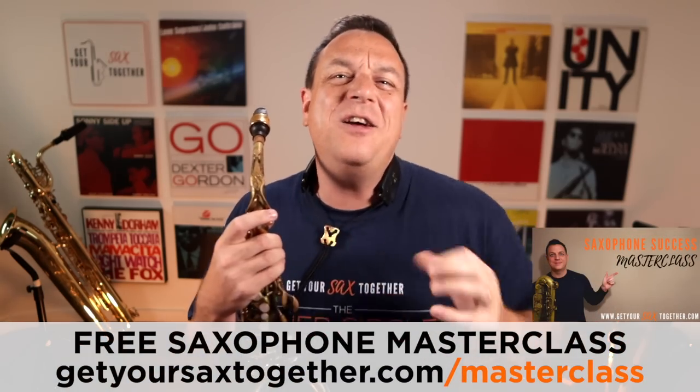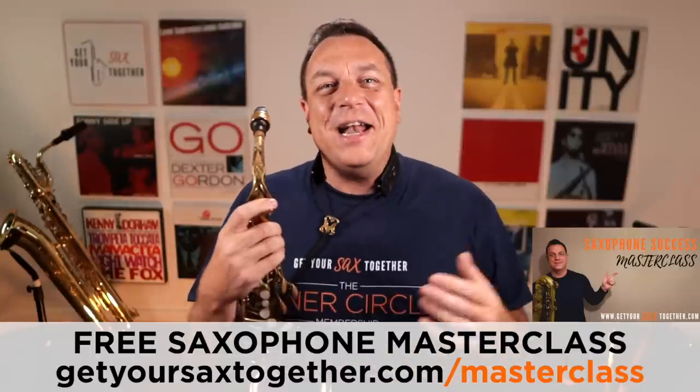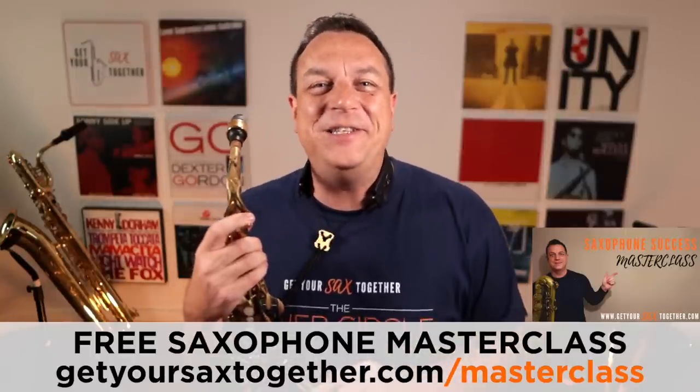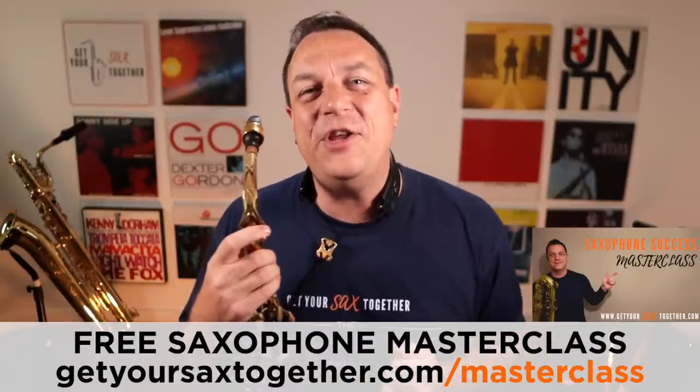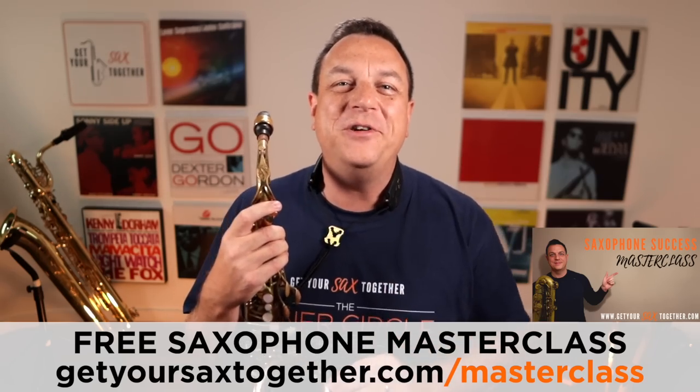If you want an absolutely free one-hour lesson with loads of great stuff teaching how to play saxophone, go and check out my one-hour saxophone success masterclass. You can use the link you can see there or click the links in the description for both those awesome resources. Right, that's the parish notices — now let's break down this trill.